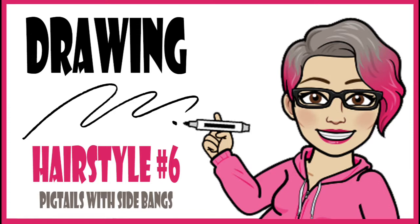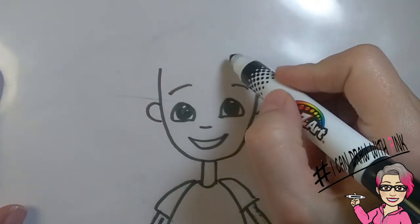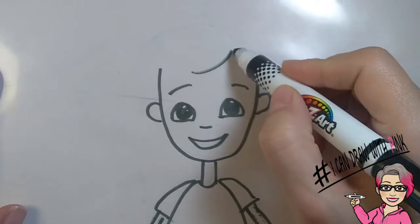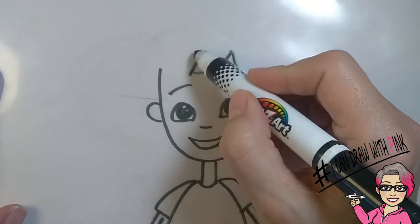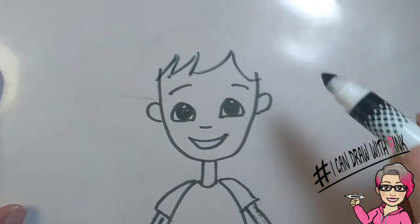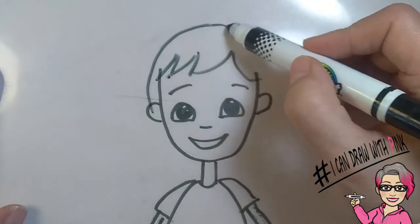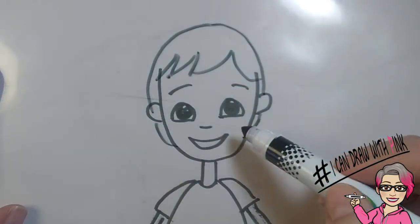Drawing hairstyle number six: pigtails with side bangs. Start with a curved line about two thirds on one side of the face across the forehead, and then draw another curved line in the opposite direction. Then draw zigzags across the forehead — this should finish the side bangs. From the top of the head, draw a curved line to one ear and then to the other, and finish off that hair by putting curved lines under each ear.